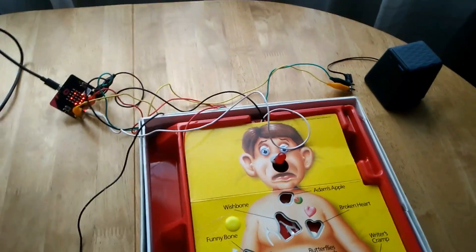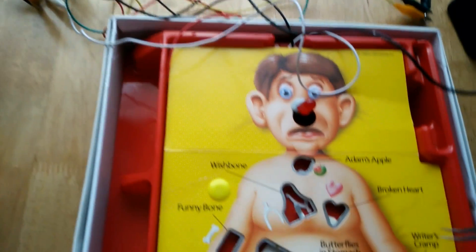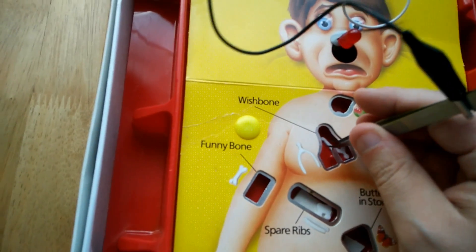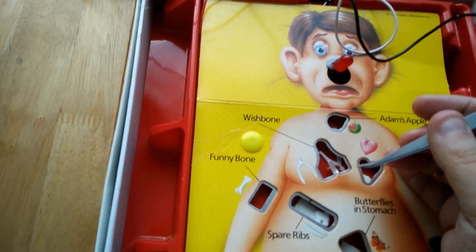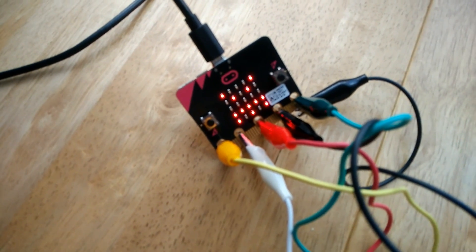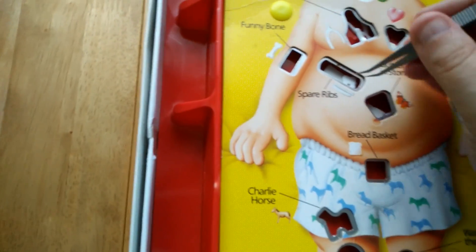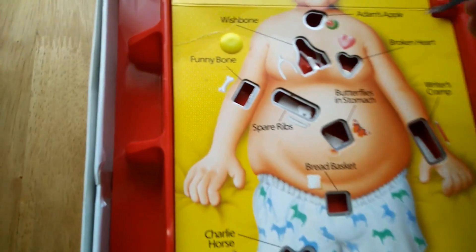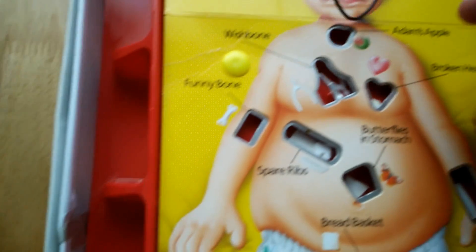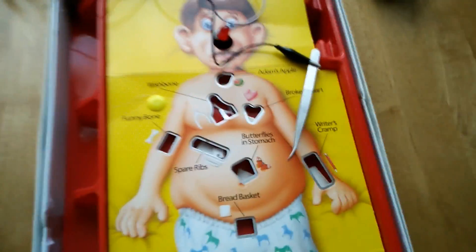Let's have a go. I'm going to do horribly on this. I'm actually going to go left-handed with the camera, right-handed with this. Now you're going to see why I'm a maker and not a surgeon. 'Now you have two lives.' Now when you touch the metal — 'Now you have one life.' Now the nose light is out. Is there an easy one I can get? Probably not. Butterflies in stomach — out. 'You have zero lives left. Game over.' And it's game over. Told you it's going to be bad.